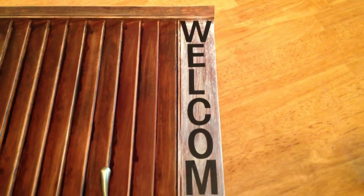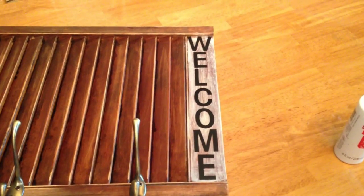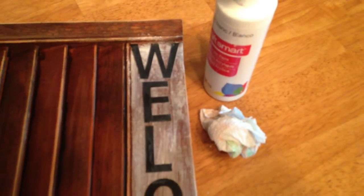Mine says welcome, but you can make yours say anything you want. After I got my words spelled out, I took the paint and the paper towel and went over the letters again.